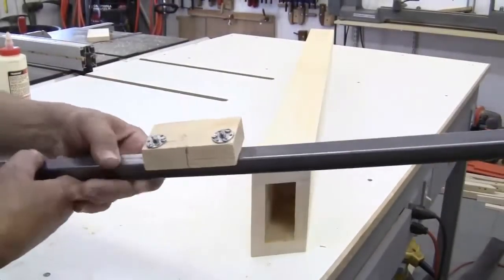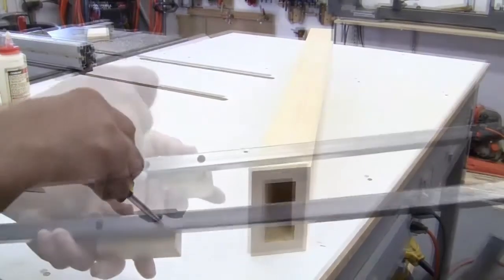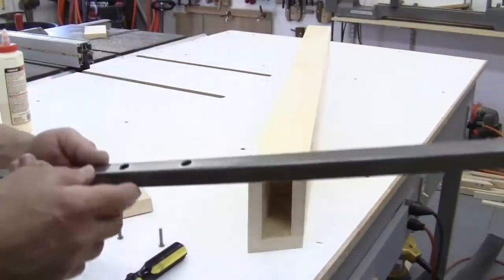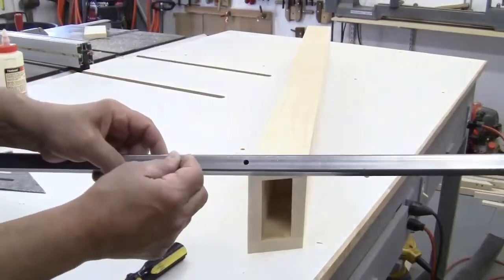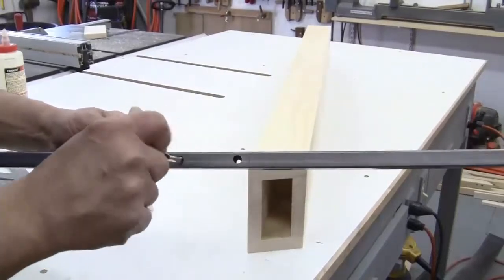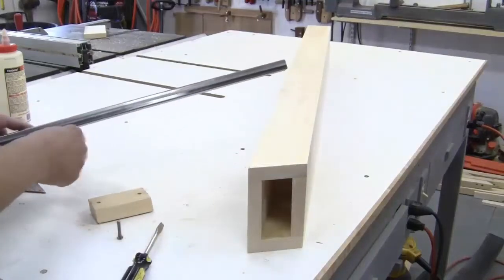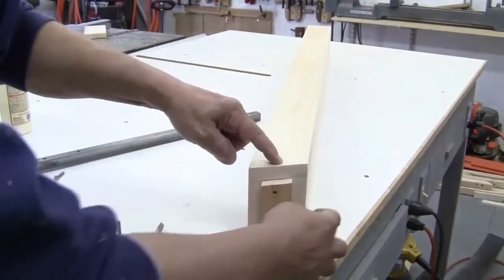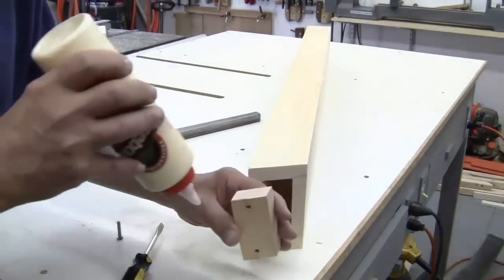I've completed that part of the project — let me take it apart and show you what I did. I drilled two holes that allow the machine screw to go through, and two larger holes on the other side that allow my screwdriver to go through. So now I'm going to attach this piece to this piece. I'm going to both glue it and screw it in from three sides because I want this to be really sturdy.